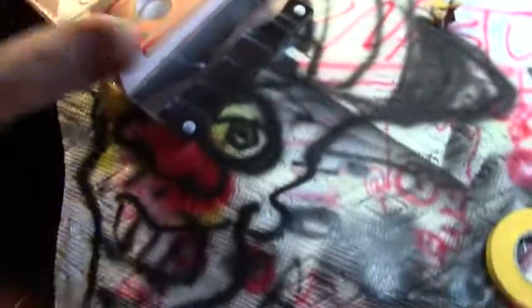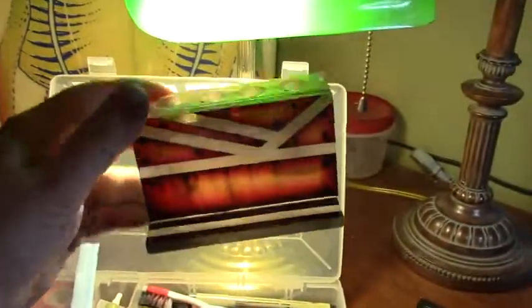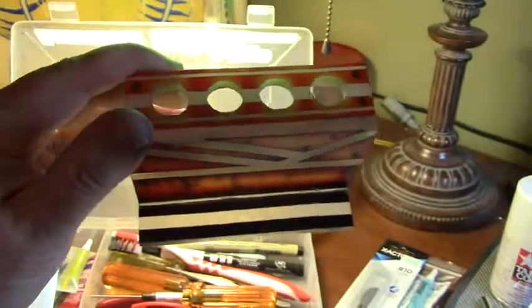I'll put a sticker there, but other than that this thing's pretty cool, man. I'm stoked. Put it in the light — it's pretty cool, man. It's just a one-off piece. You could add neon lights to it. Pretty cool — I like this material.